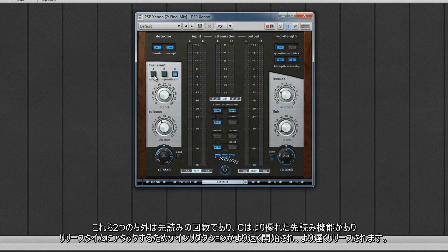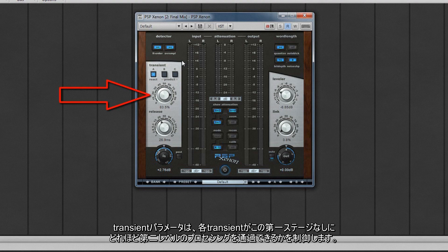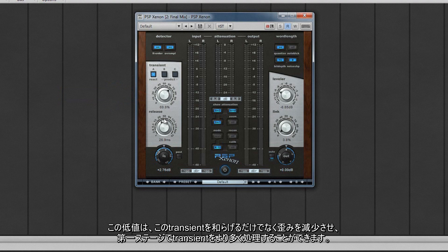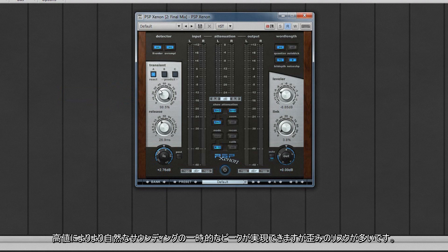The difference between B and C is the look-ahead times. C has greater look-ahead, attack, and release time, so gain reduction starts earlier and releases later. The transient parameter controls how much of each transient is allowed through to the second stage without being treated at this first stage. Low values deal with more transients here, softening them but also reducing the chances of distortion. Higher values allow more natural-sounding transient peaks through, but at the risk of more distortion.